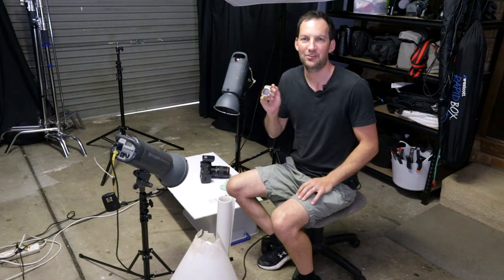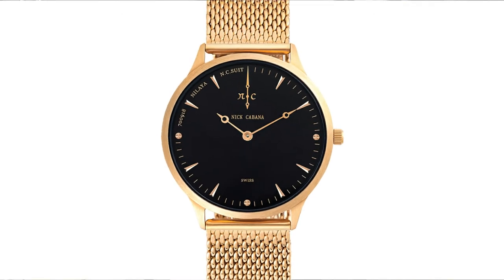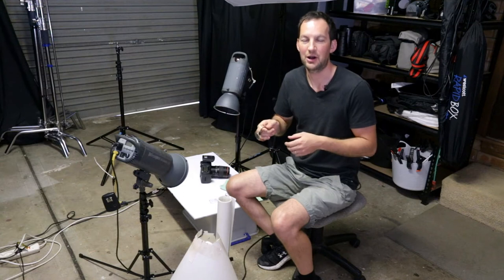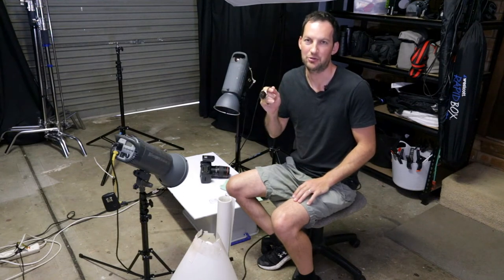In this video I'm going to show you my exact process on how to photograph this watch. I'll be going through what equipment you need, how you can make your own equipment, and also exactly how to set up the lighting so that you're going to get professional results when you photograph your watches.